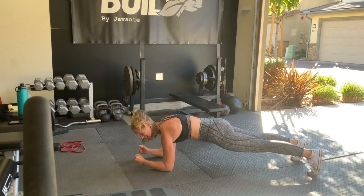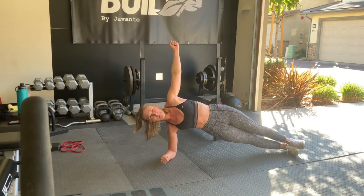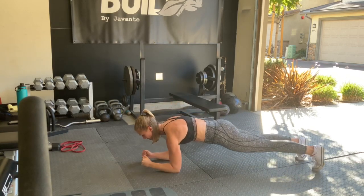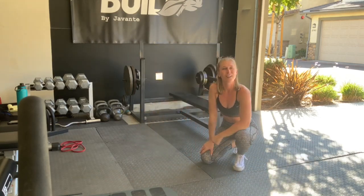You've got 30 seconds here, then come over to your side — 30 seconds there. Really lift up through that bottom hip and keep your body nice and straight. Then 30 seconds back on your forearms and 30 seconds back on the other side. That is your upper body warm-up.